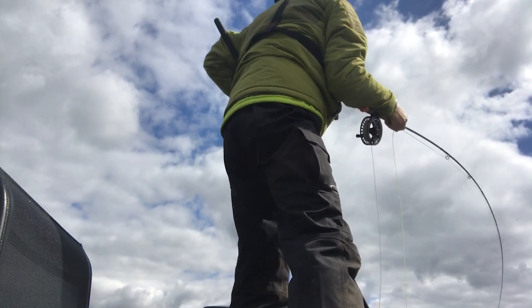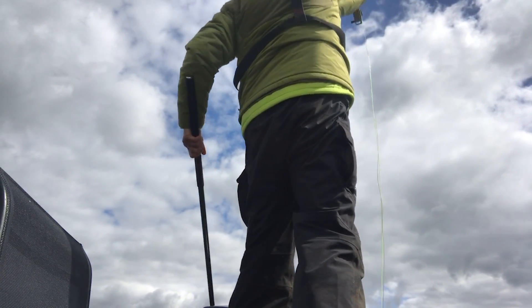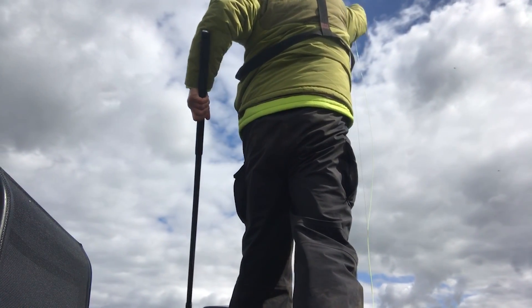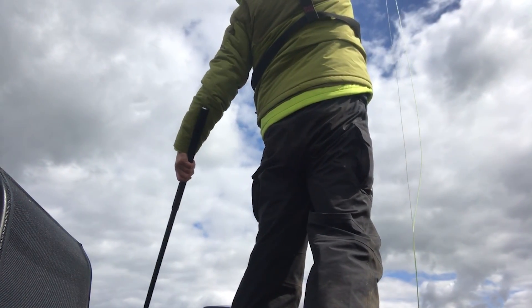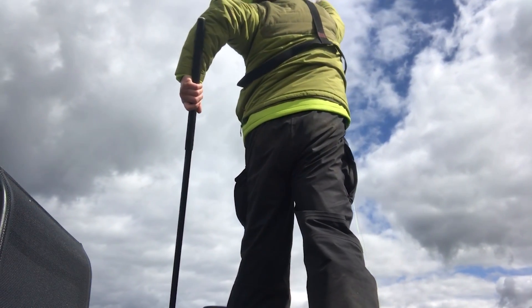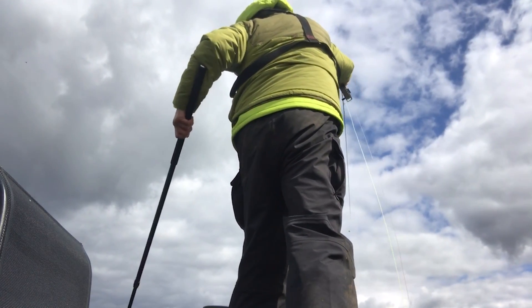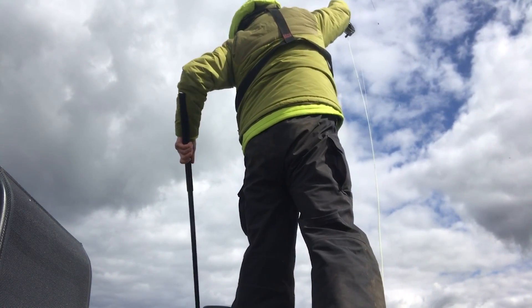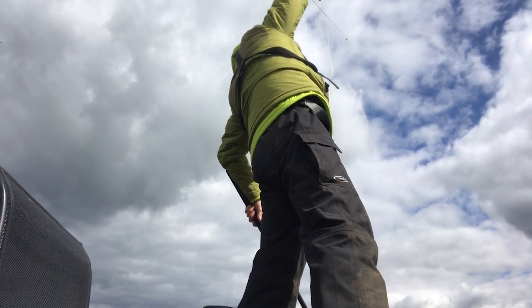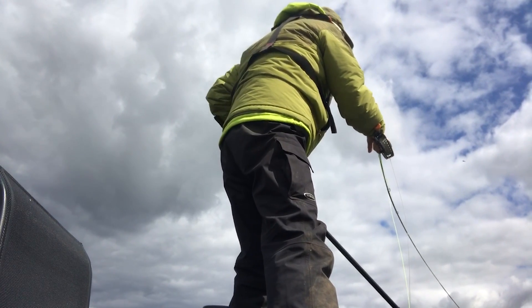Still haven't managed it, but I've got pressure on the fish all the time. When fishing buzzers, there needs to be a bend in your rod at all times — but obviously give them some slack if they go. These winter fish are so powerful, engorging on buzzers. I've had three attempts so far and mucked up every one. The leader was too long, which I do rectify — nearly had him in the net and he's away again.